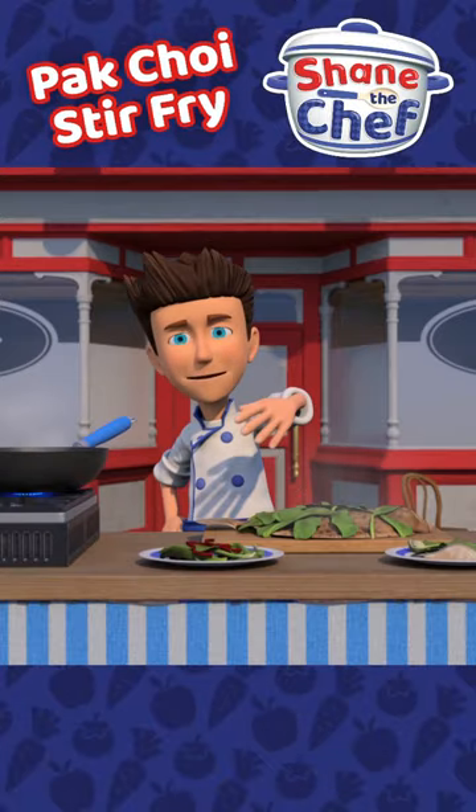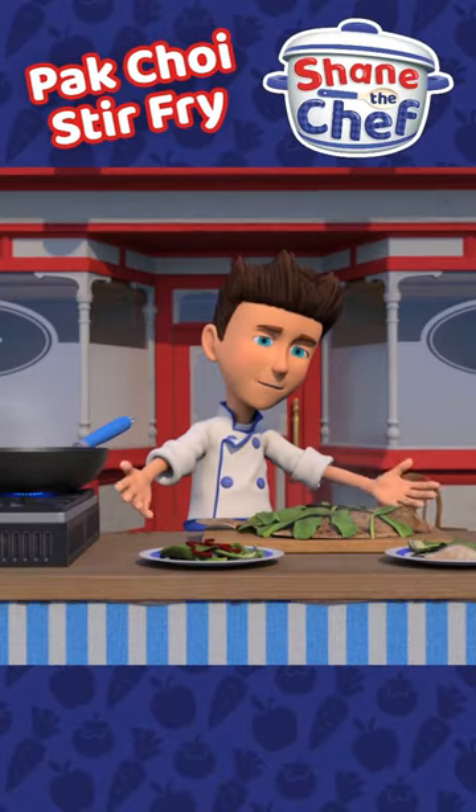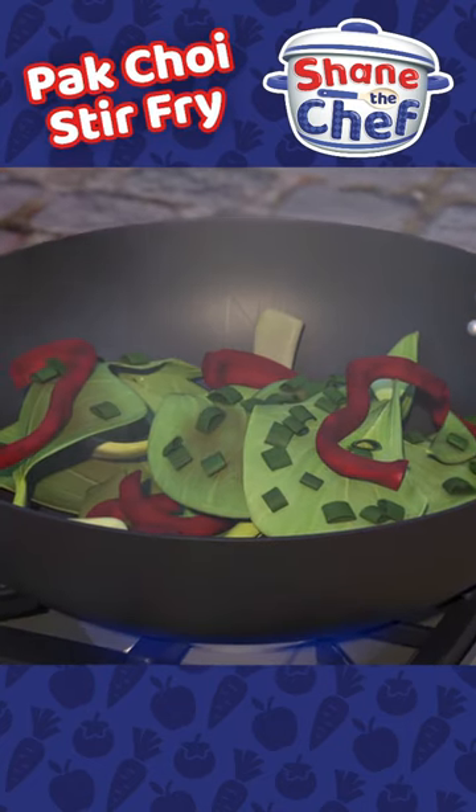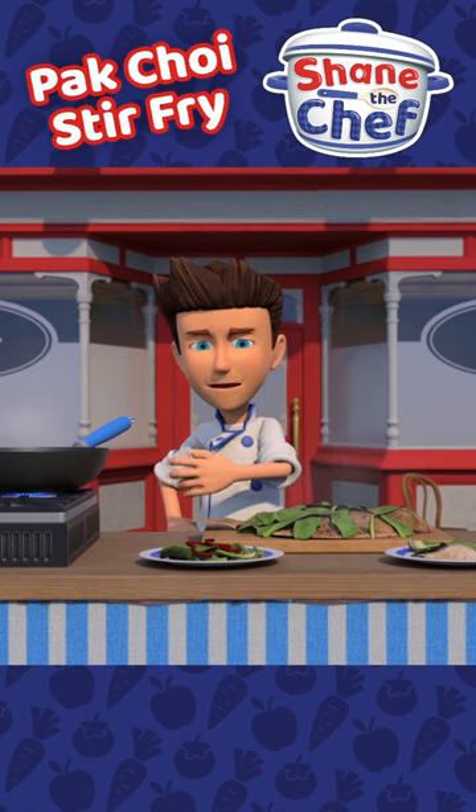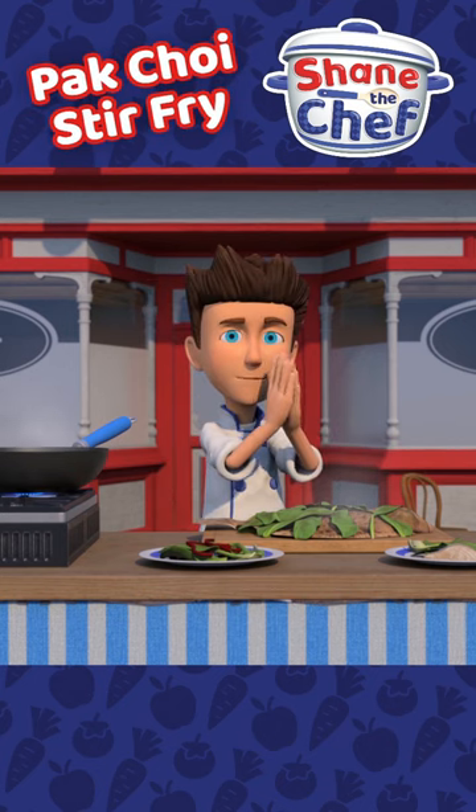So there you have it — Sam's delicious turbot steamed with pat choy, and finally a pat choy stir fry made with Mama Polenta's olive oil and Maggie's fresh vegetables. Job done!